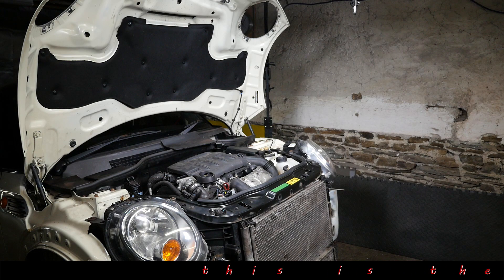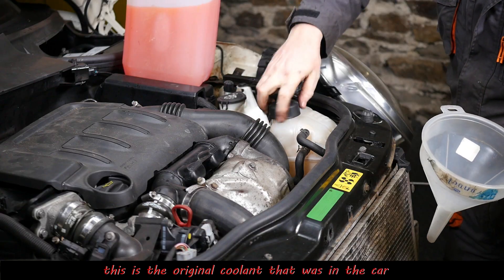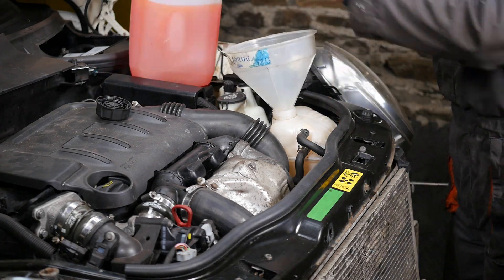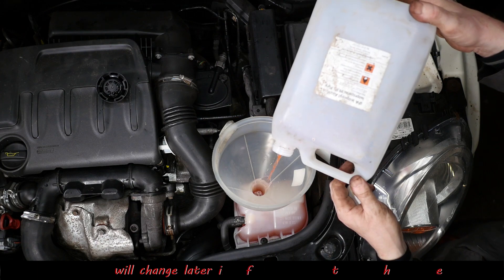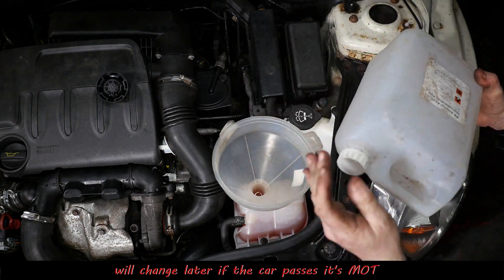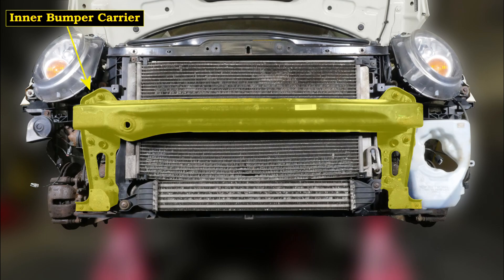Now to refill the coolant - that's a 50/50 mix. This is the original coolant - I'm going to use mostly the old fluids until I actually know the car's going to run and everything, because I don't want to put fresh fluids in for it to be wasted.